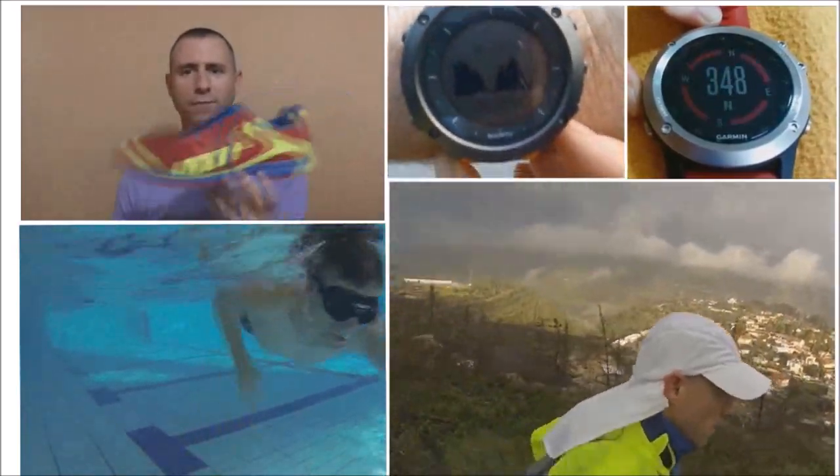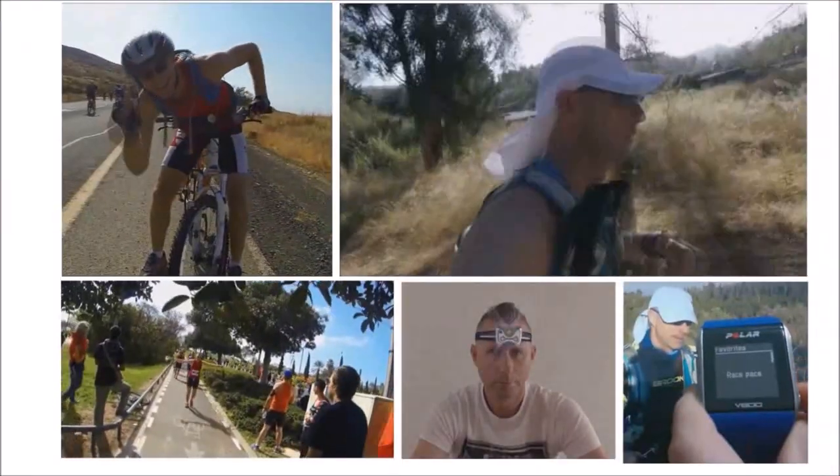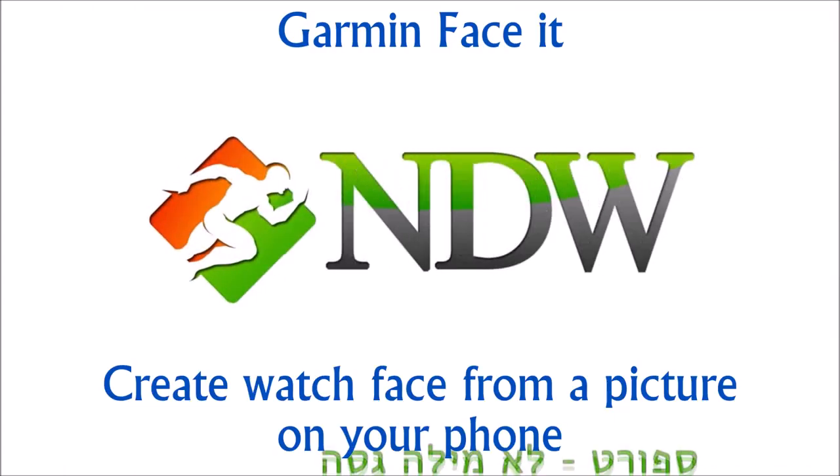Hi, this is Itama from the blog Spore, not a dirty word. And today on Garmin FaceIt, we'll customize a watch face from a picture on your phone.